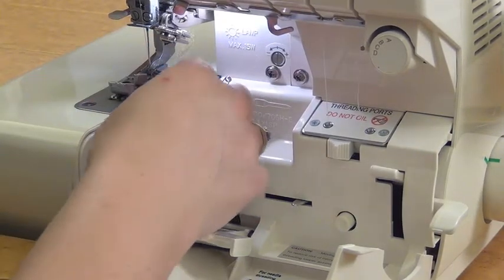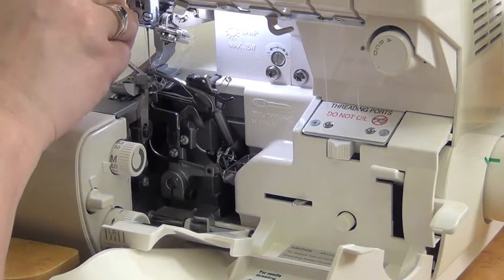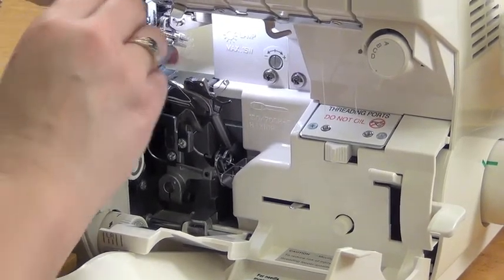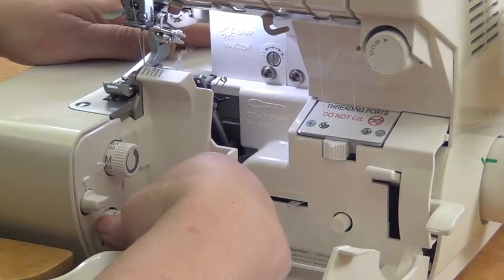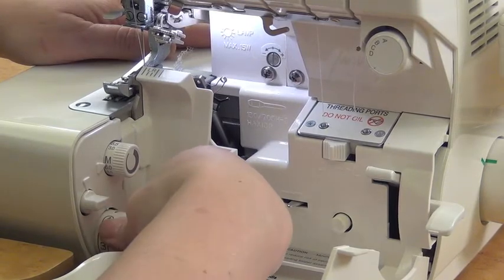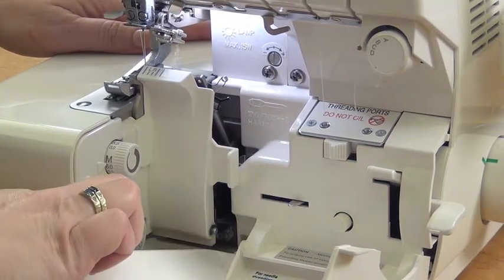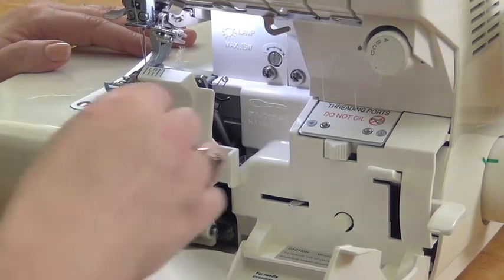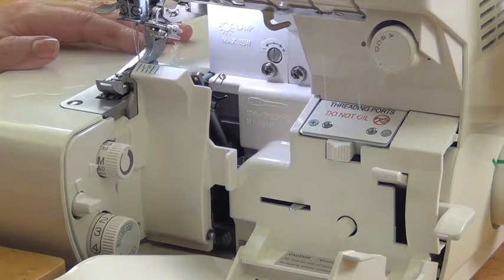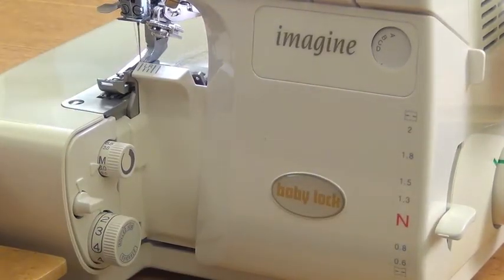Next, I'm going to clear the stitch fingers. I'm going to use my screwdriver for that as well. I'll just make sure all the threads are off those three little stitch fingers. I can shut this now. I'm going to turn the dial to rolled hem, one and a half, and then I'm going to leave my stitch width at M. I'm going to close the machine back up again, and I'm ready to make a rolled hem.